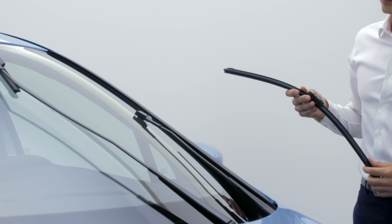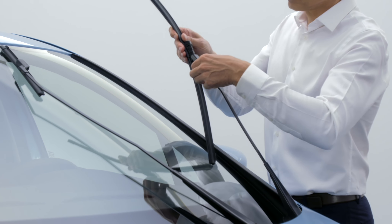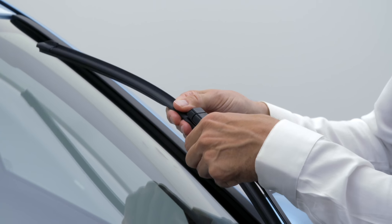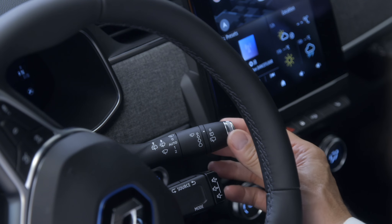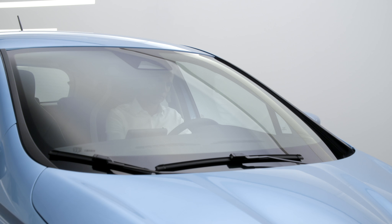To refit the wiper blade, insert it into its seat, then clip it like this. Ensure that it is correctly locked by pulling gently on it, then fold the arm back onto the windscreen. Next, push the wiper control stalk upwards to drop the wiper blade into position.